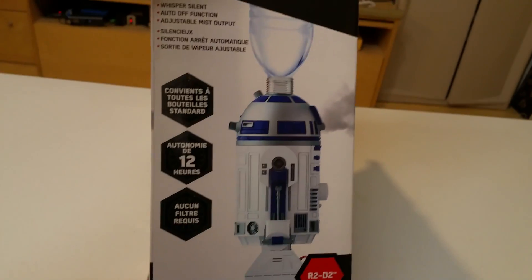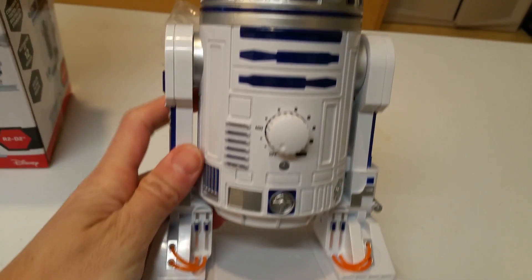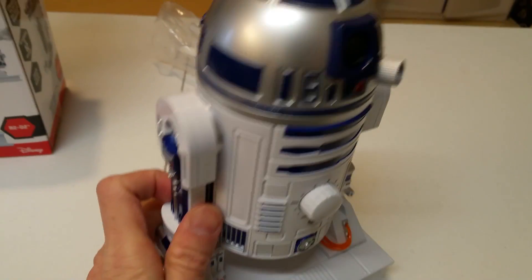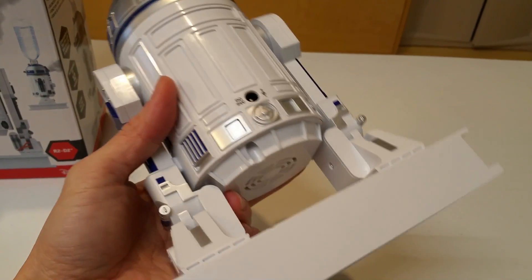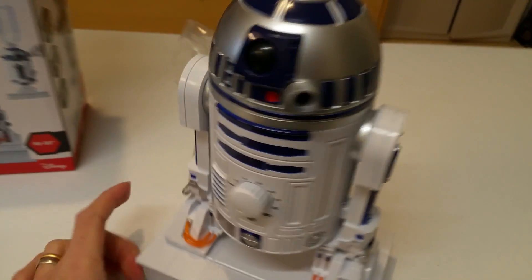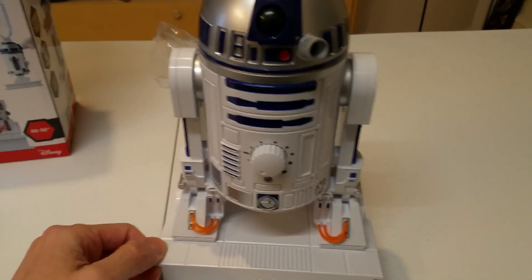Let me turn it around. Outside the box looks pretty neat. We just look at the inside really quickly and the R2-D2 itself is pretty good looking as well. So let me quickly open this up. Here is the R2-D2. As you can see, this is entirely made from plastic. The quality itself is really not that bad. The paint itself is pretty cool — it really looks like the R2-D2 that we know of.